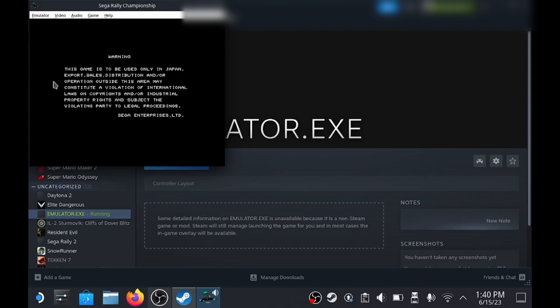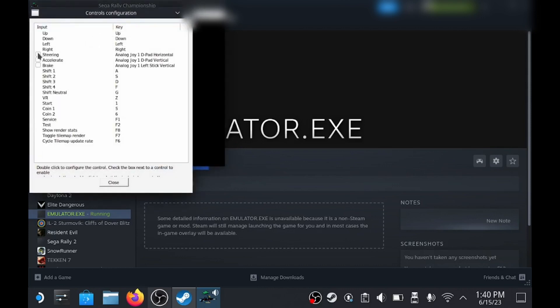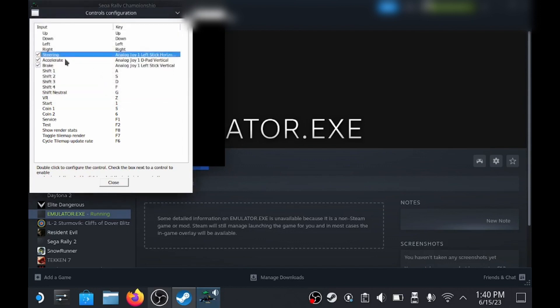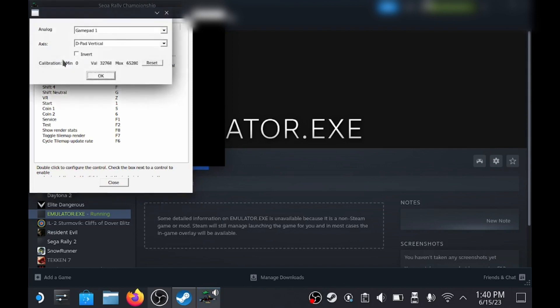At the top, choose Game and then Configure Controls, and then just choose which ones are applicable to you. Just double-click the ones you want and then choose which button you want on your control pad. These settings will need to be done for each individual game you want to play. You can actually download some pre-made packs, but you'll still probably need to change some depending on whether the controls suit your style.